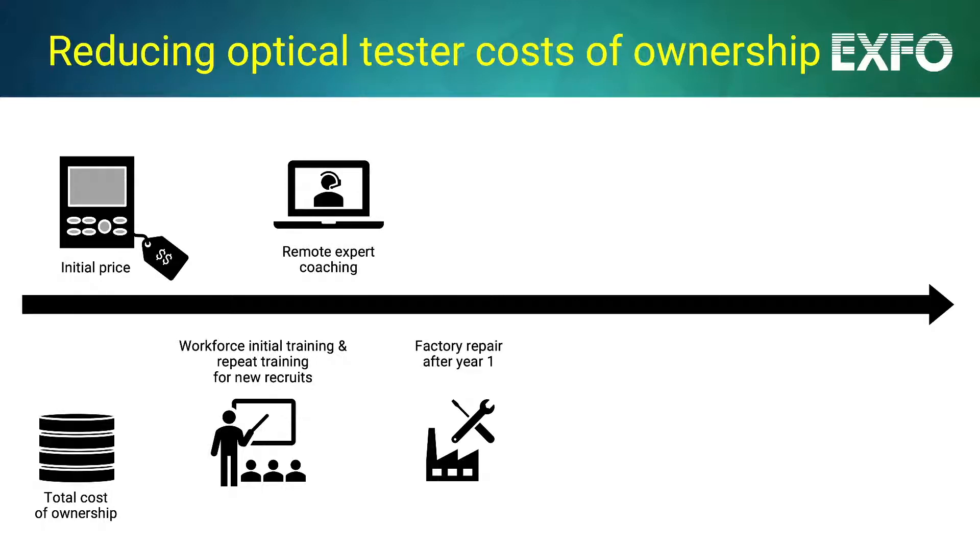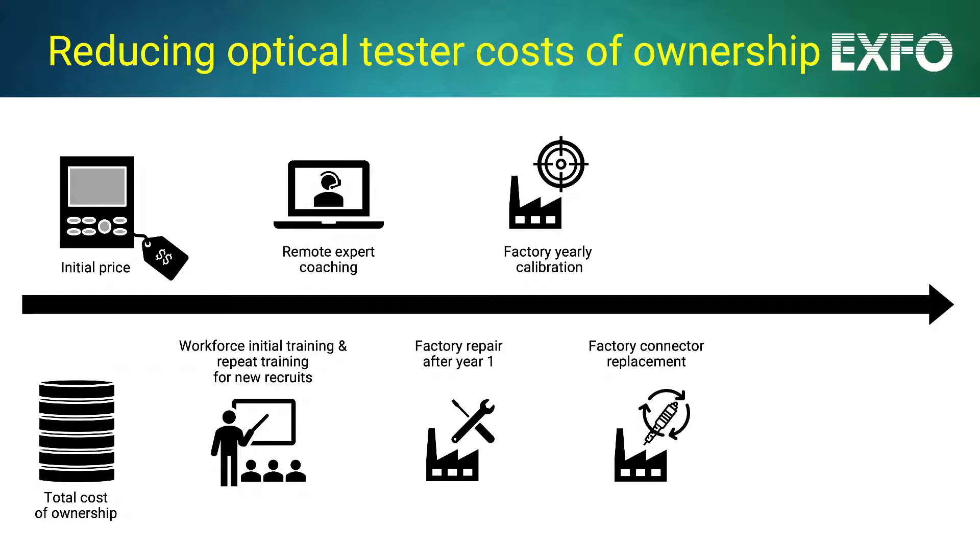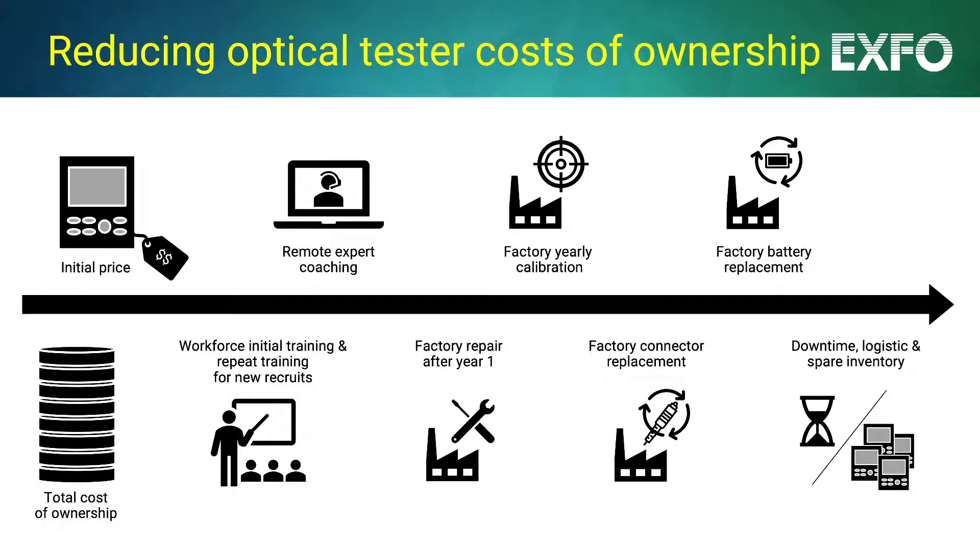Fragile equipment will require more frequent factory repairs at your expense, while yearly calibration can quickly add up. As fiber optic ports tend to degrade over time, they typically need to be replaced at the factory in order to bring them back to original performance levels. Batteries may require factory service at the end of their life cycle. All those factory services can result in costly downtime, logistics, and eventually in the need to invest in maintaining an inventory of spare testers to ensure business continuity.